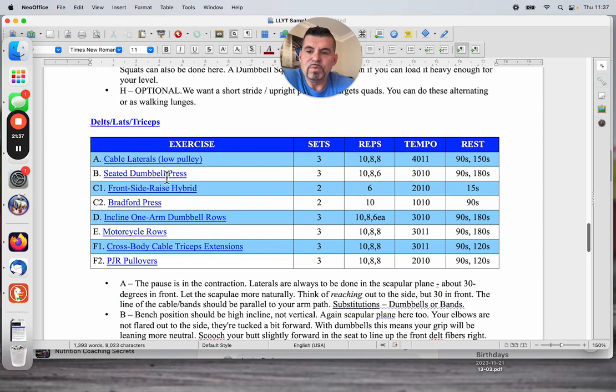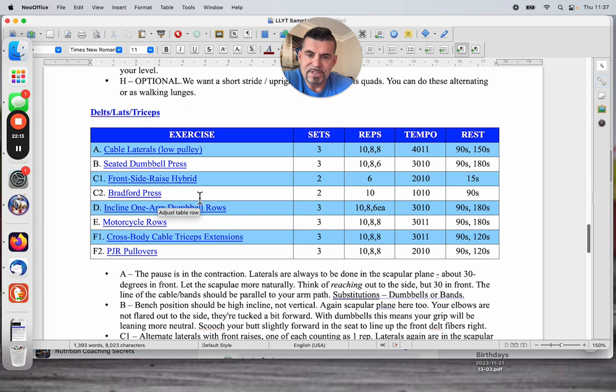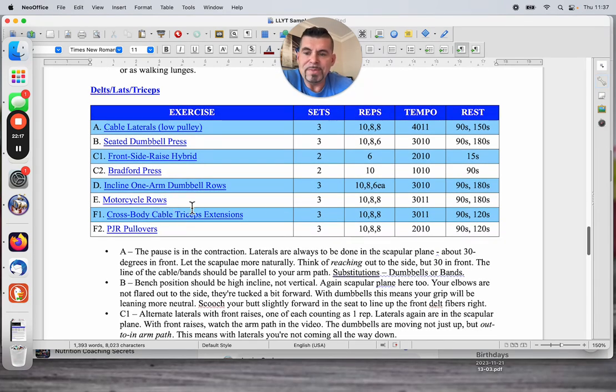The split had one leg day and three other days. You'll see shoulders, lats, and triceps. I had split back in this program into upper back rowing-type muscles — teres, rhomboids, mid traps — and lats, which are your width muscles, your taper muscles, on two different days. So: cable laterals from a low pulley, seated dumbbell press, a front-side raise hybrid superset with a Bradford press. Then incline one-arm dumbbell rows, motorcycle rows — that's a favorite — cross-body cable tricep extensions, and PJR pullovers.